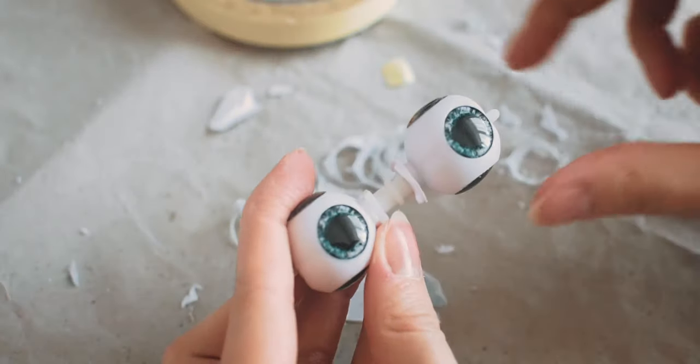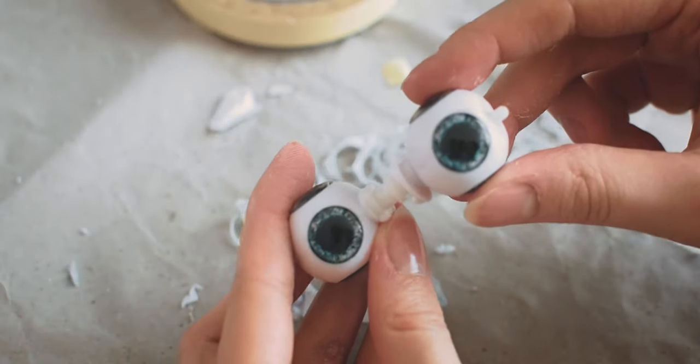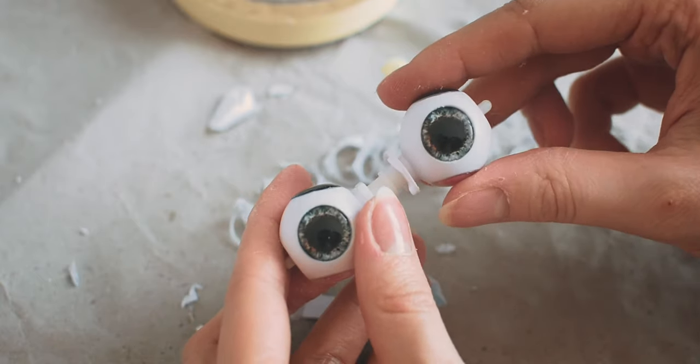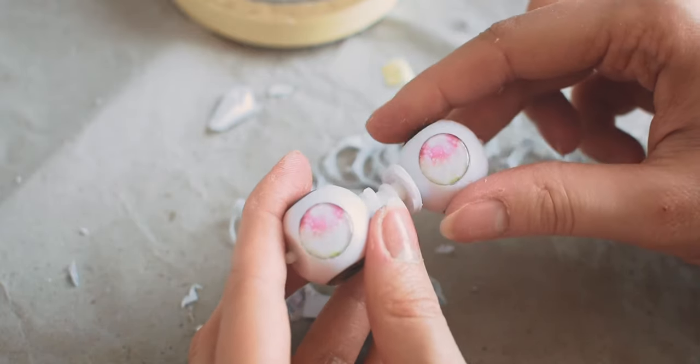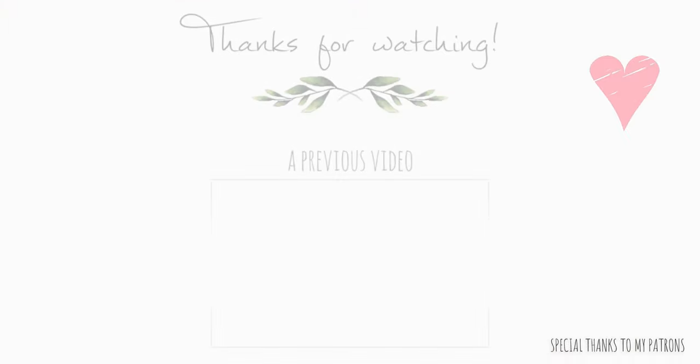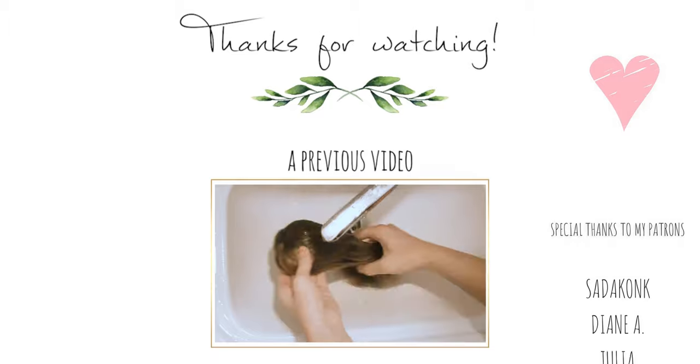I hope you liked this video. Please tag me on Instagram if you use my technique for making eye chips. Thank you so much for watching, see you at the next one. Bye!